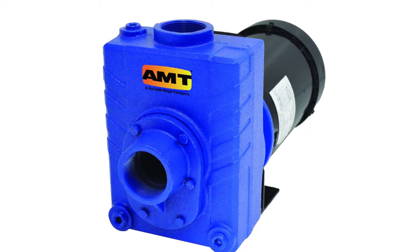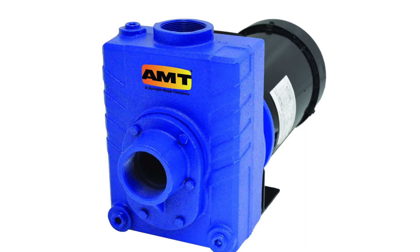The pump complies with National Electrical Manufacturers Association (NEMA) 56J Standard for mounting dimensions, and is suitable for use in applications such as wastewater processing and treatment.